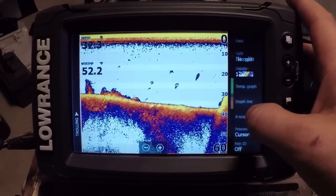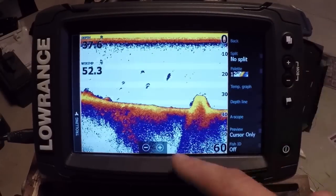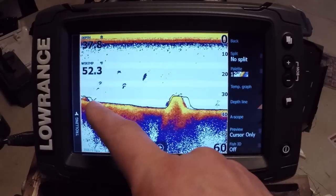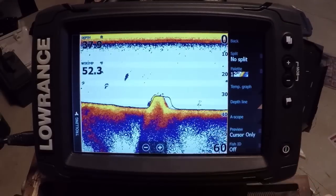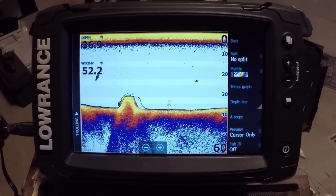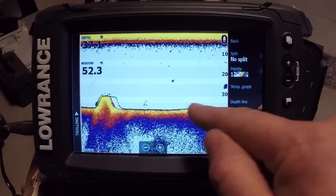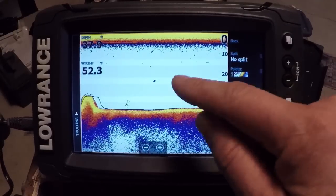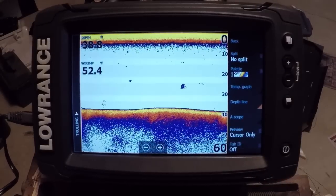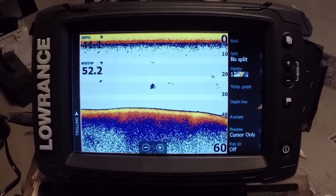Another thing they've changed with this update is the depth line, found under View. I've never really recommended using that before because it was just a white line along the bottom and wasn't all that useful. Now you can turn it on and you're going to see that depth line as a black outline of what the sonar is seeing as the true depth. It's basically the center of the cone angle giving you that line, which really gives nice definition to the bottom — especially when fishing weeds or brush structure coming up off the bottom.